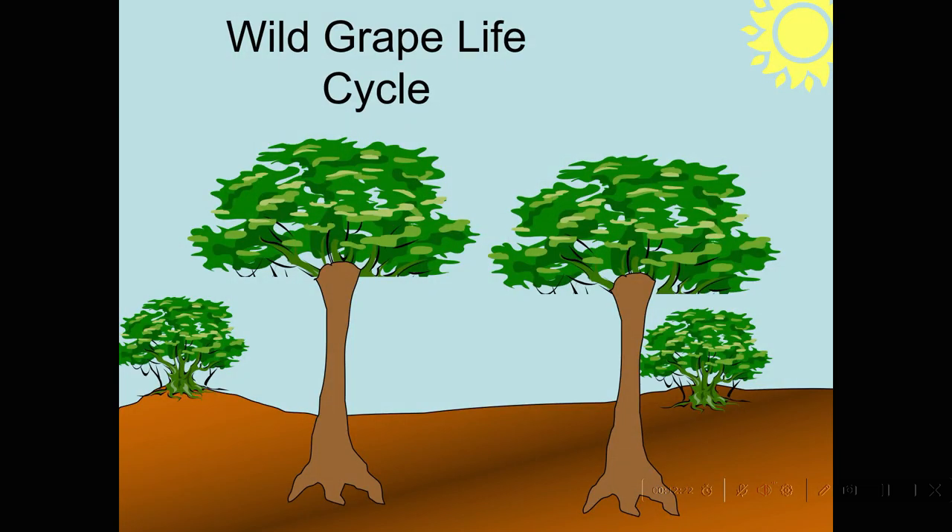Okay — that detail is not something you're going to be tested on, I just think it's an interesting story. It's a little like the Matrix in that the grape thinks it's in the primeval forest and it's reacting to shade and sun cues. I just want to take you through the wild grape life cycle.